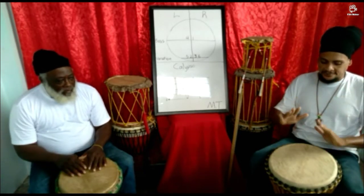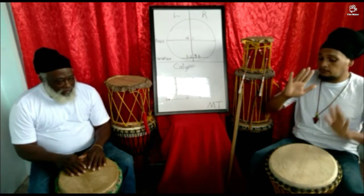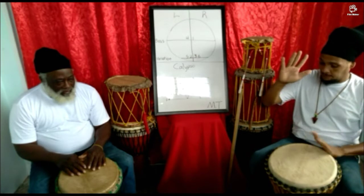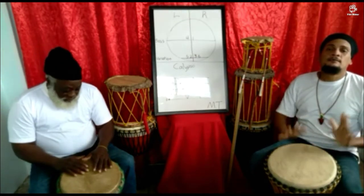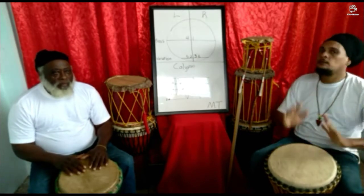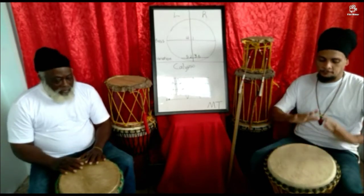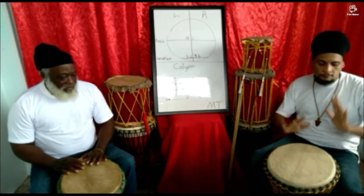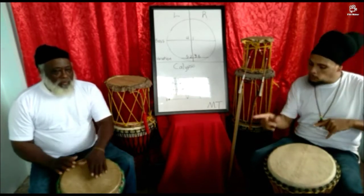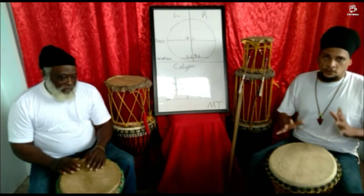One more time with the break — I'll try to go as slow as possible. Now there is some alternating in there, so I'll go even slower for those who can see. It's not just going one after the other; there's some doubling in there. One more time just to be sure. And that's it for the break — I'll play it one more time a little faster so you can see how the hands are playing.